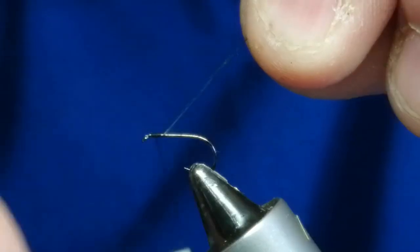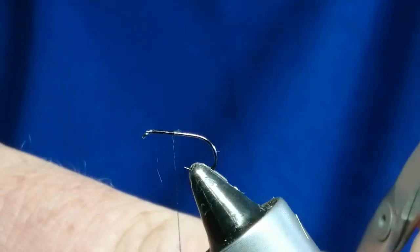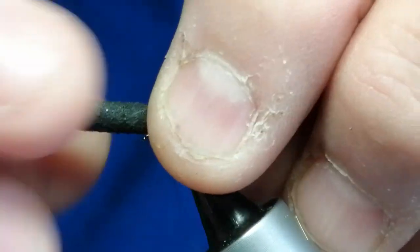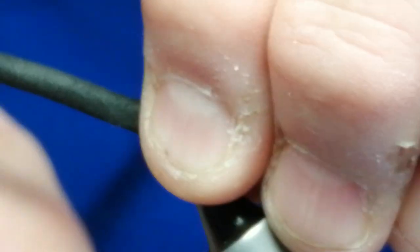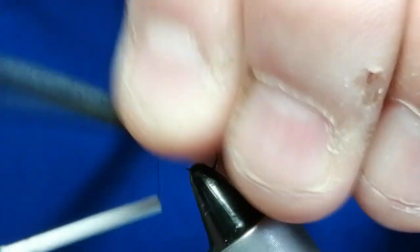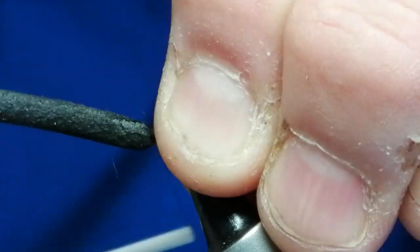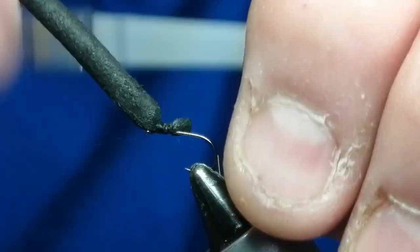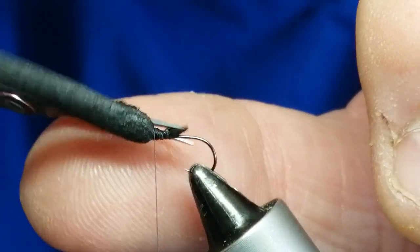We'll start near the eye, put some thread wraps down, trim it off. Get the foam and just put a small angle on it like so. Put it on the hook that way so it slopes down over, and then I normally put a couple of wraps around the front and then cinch it down so it's nice and held in position. Trim a little bit off because I don't want too much bulk.